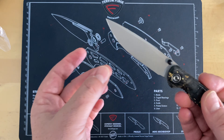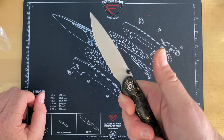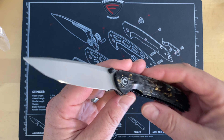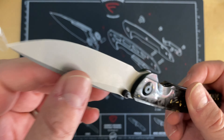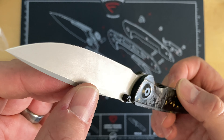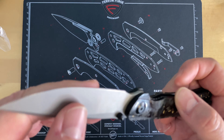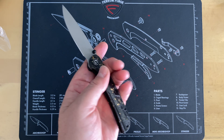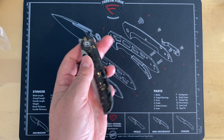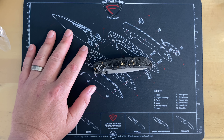Nice thin blade stock that is ground really well and comes down to a nice point. I think this blade design is really good for work purposes. Fit and finish seems pretty good. My buddy Tino has not done much with this knife — just a little bit of light cutting. But yeah, not a horrible knife overall — pretty nice. I've had zero issues with Civivi's lately.